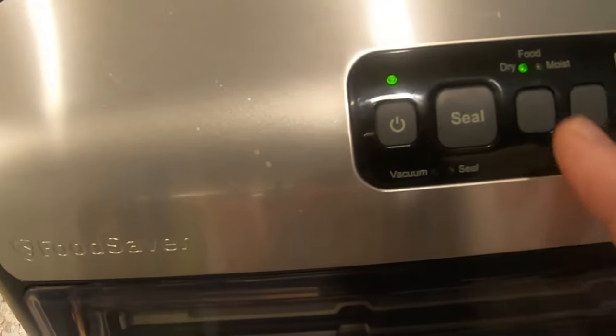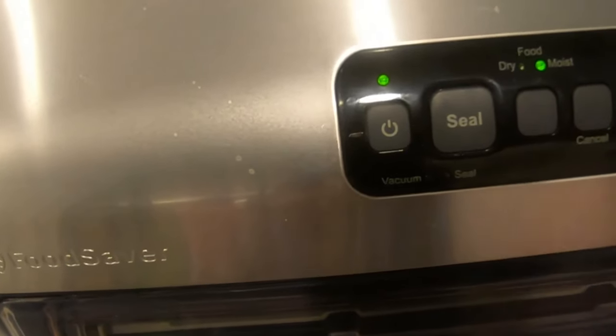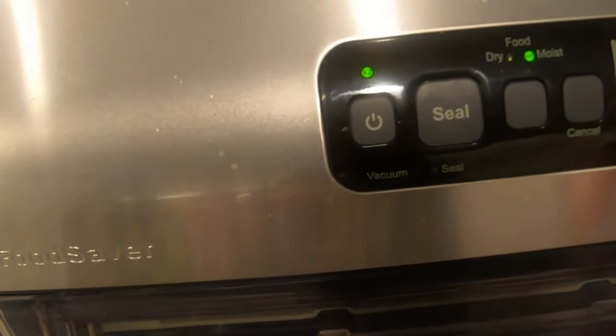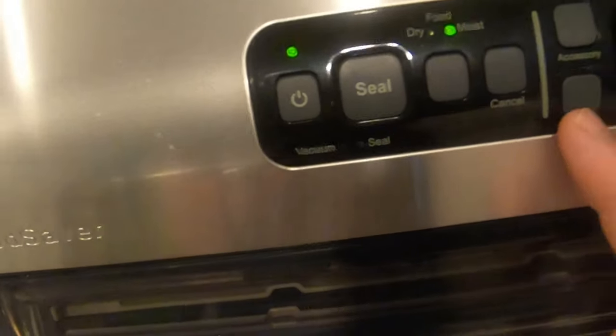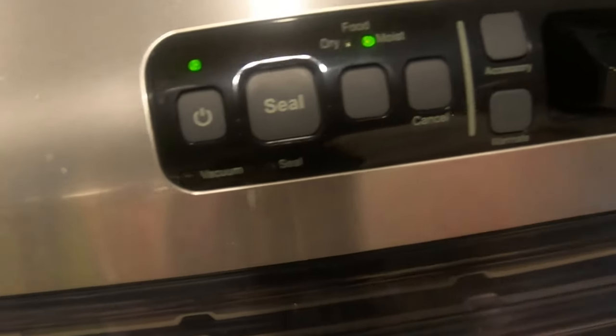You can see where it says dry and moist. When you're doing anything moist — chicken, meat, anything like that — always hit the moist setting first. And this side here is for your accessories and your marinades, which it comes with.